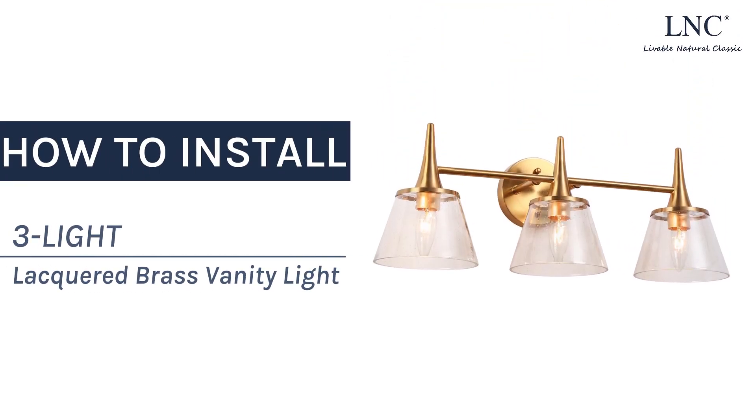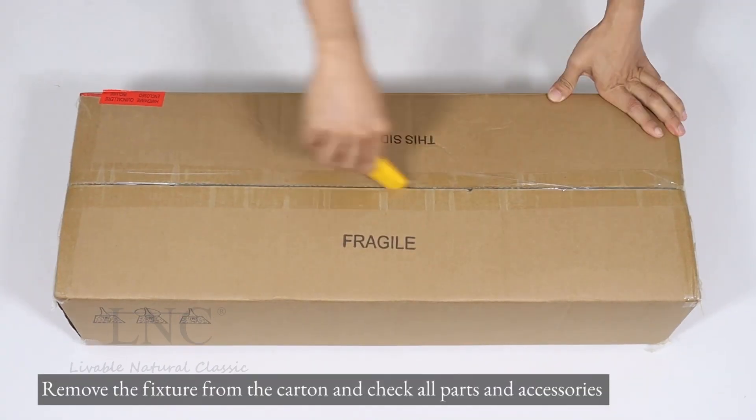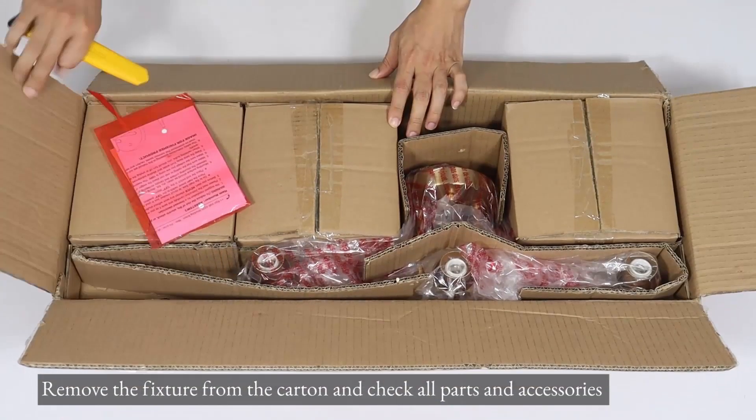How to install a 3-Lite Lacquered Brass Vanity Light. Remove the fixture from the carton and check all parts and accessories.